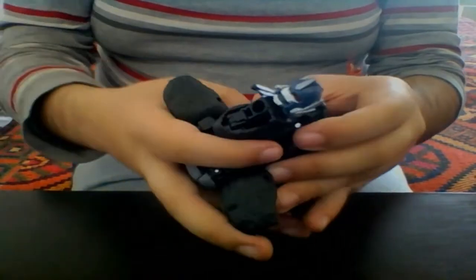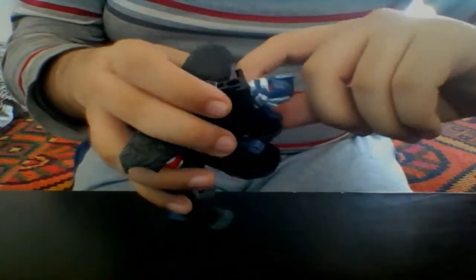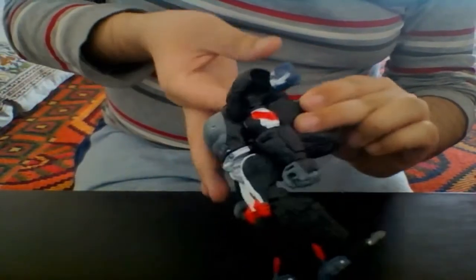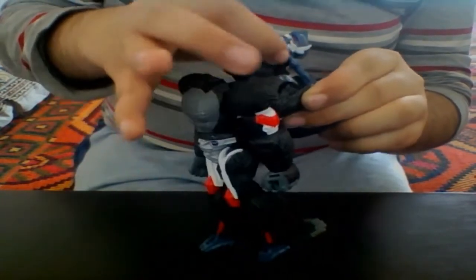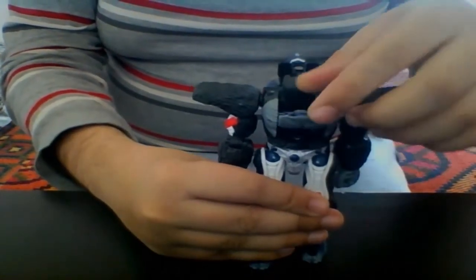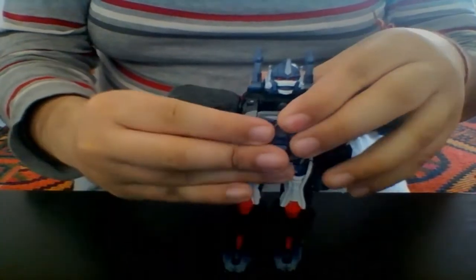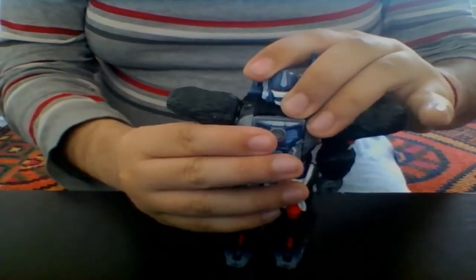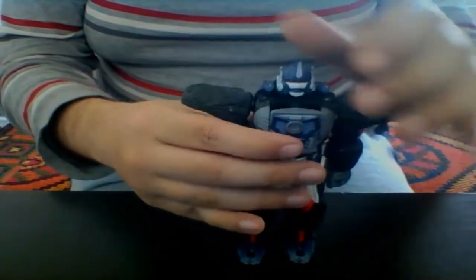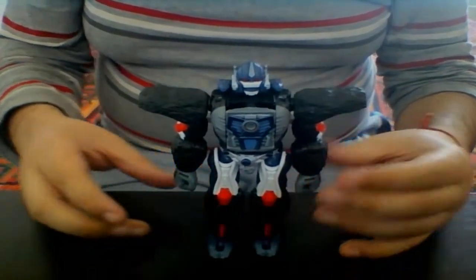Take this piece and rotate it around to reveal his robot mode head. The blue pieces are his mega blasters, which are really difficult to pull out — I'll leave them off for now, but they're really great once out. Fold them down, take this piece and fold it around to rebuild the robot mode chest, then clip it in. And there is Optimus Primal fully transformed in his robot mode.